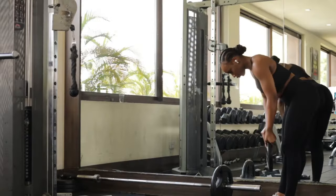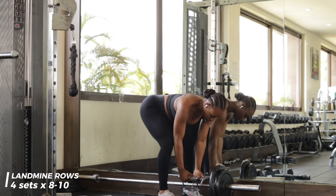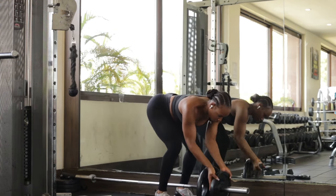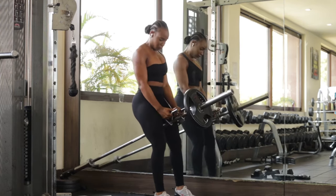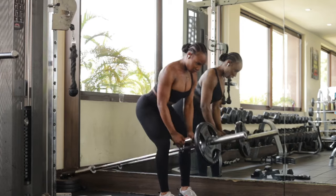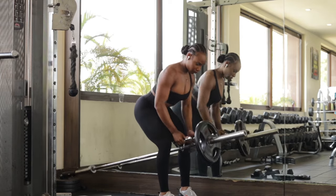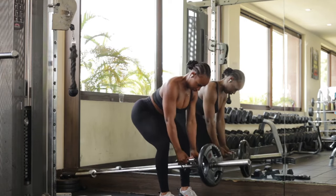Next exercise are landmine rows — these are a great exercise if you're looking for a variation. It works the same muscle groups but provides a little more variation from the traditional barbell rows or single arm rows we usually do during a back workout. Take the handle and put it around the top side of the bar, about 8 to 10 inches away from the weight. Get a good palm grip, have a nice flat back, stand up just slightly, then draw your elbows back towards your rib cage and towards your hip pocket — then come back.